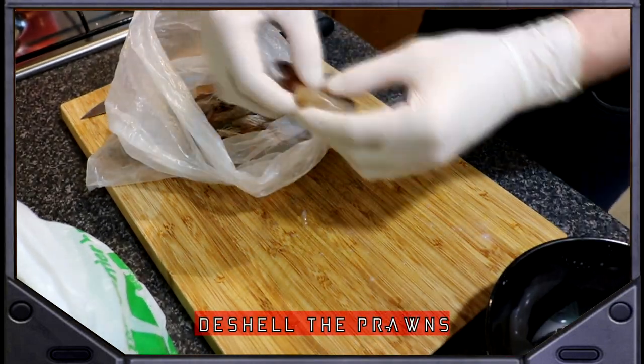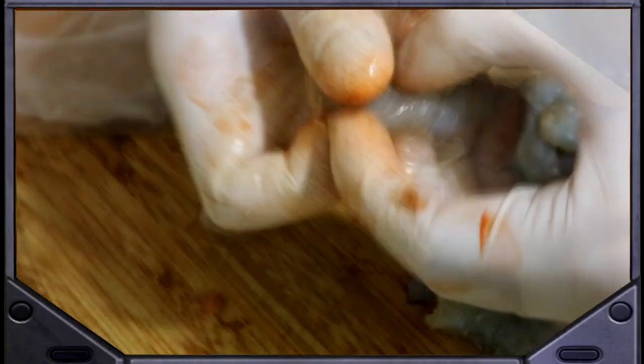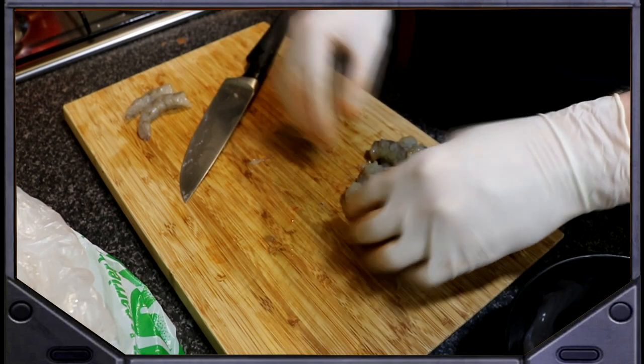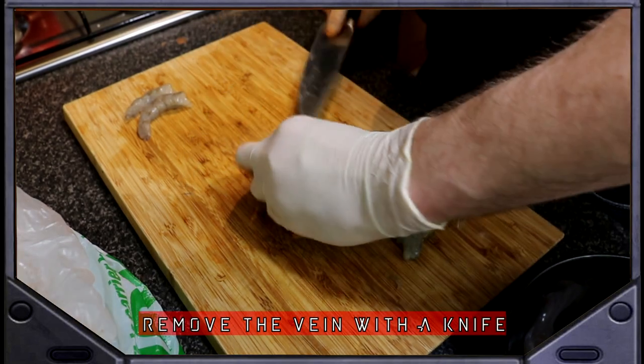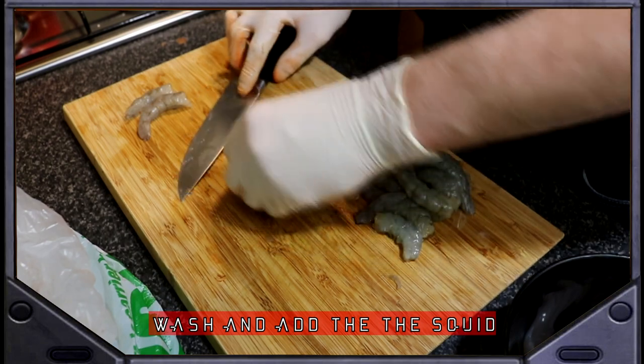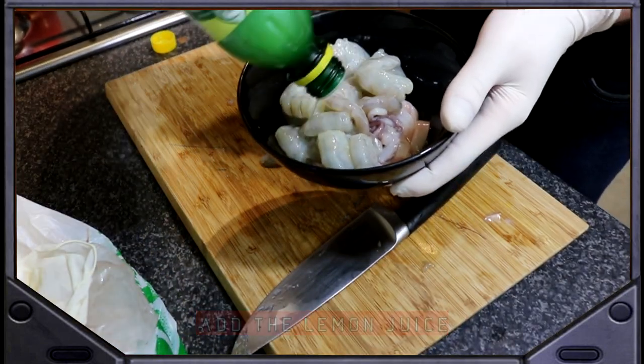Next, start removing the prawns from their shells. Twist and pull the head off. Gently squeeze the top and bottom between your fingers and run down the body to release the meat from the shell, making it easier to peel. Run the knife along the prawn and remove the black vein. Wash them and add them to the bowl with the squid. Add lemon juice and place into the fridge for 30 minutes.